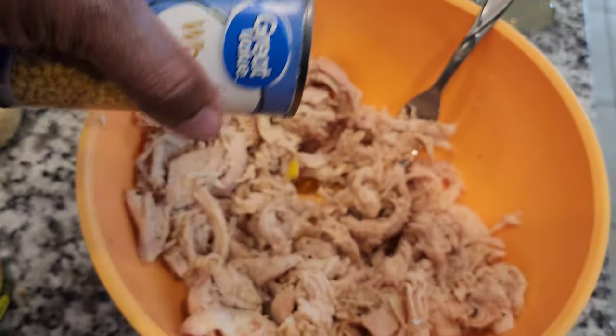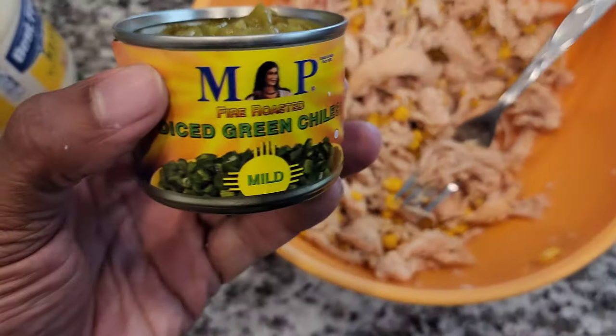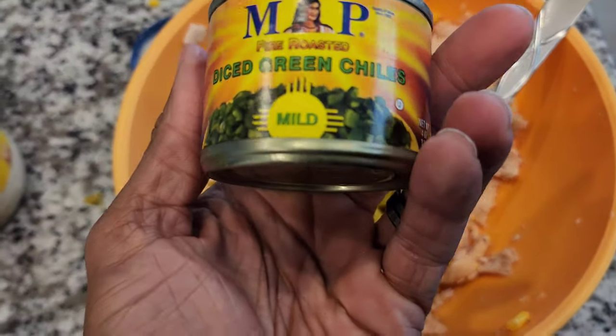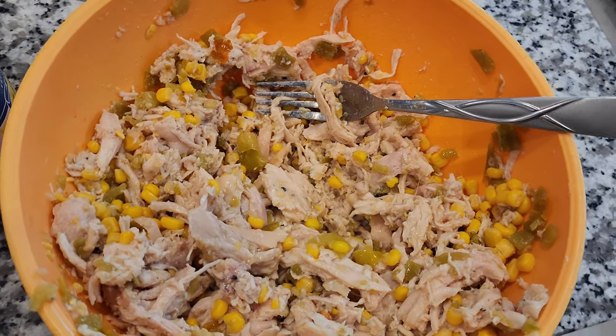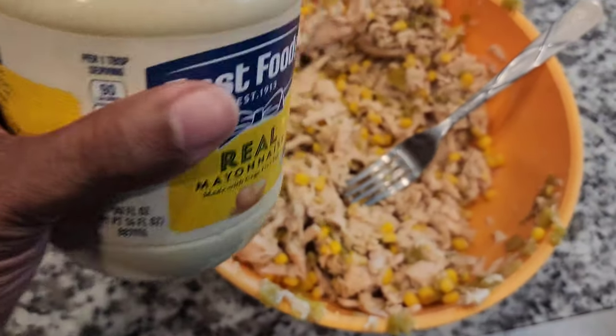Then we can put in the corn — this is a whole can, about 15 ounces — I'm gonna put the whole thing in. Then we have the diced green chili, go ahead and put this in. The exact size is four ounces. Then put in some lime juice — a good amount, like two tablespoons.